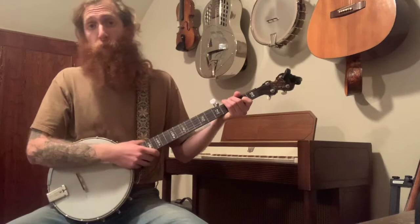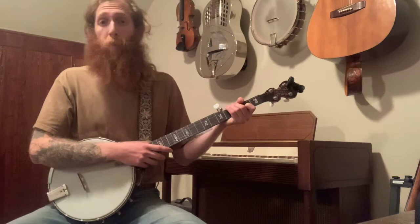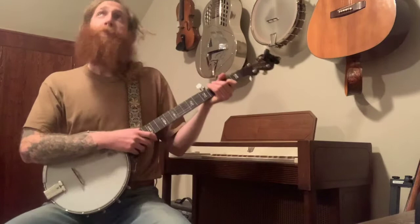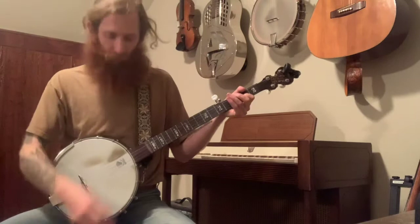This song is in 3/4 time, so we can't get away with just bum-diddying through the whole song. We need a pattern that matches 3/4 time, and that is going to be our bum-ditty-ditty. So instead of bum-ditty, bum-ditty, you go bum-ditty-ditty, bum-ditty-ditty. That's it — just add a second ditty to your bum-ditty.